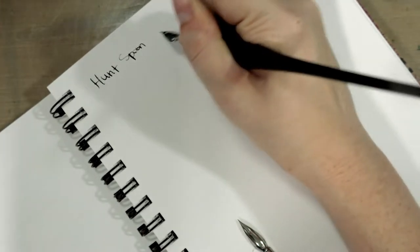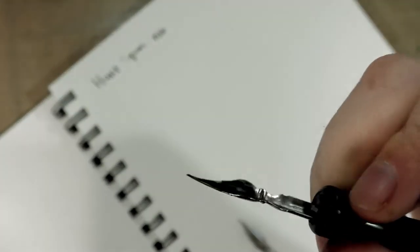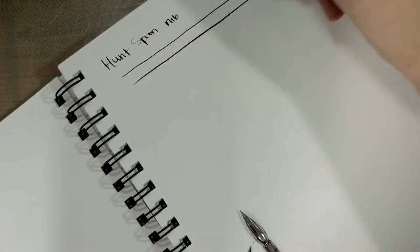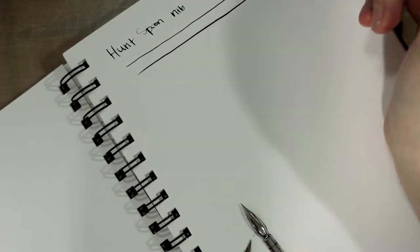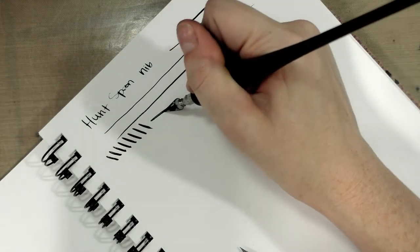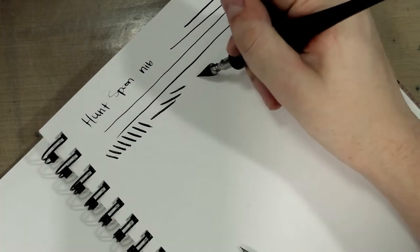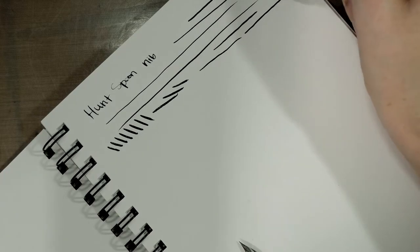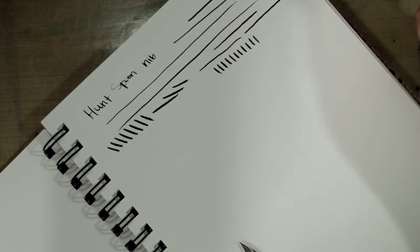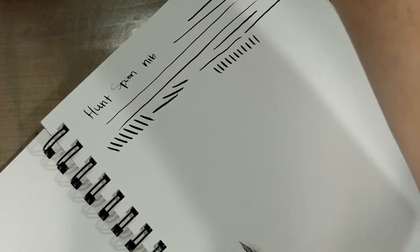Starting with the Hunt spoon nib — it's got a little more bevel to the top of the nib, so it's less prone to biting paper. That can be a problem because as your ink wets the paper, the metal of your nib is more prone to cut into it. Different inks bond to paper in different ways. We're using India ink, which bonds with shellac making it waterproof, but it is not Copic marker proof because alcohol dissolves shellac.